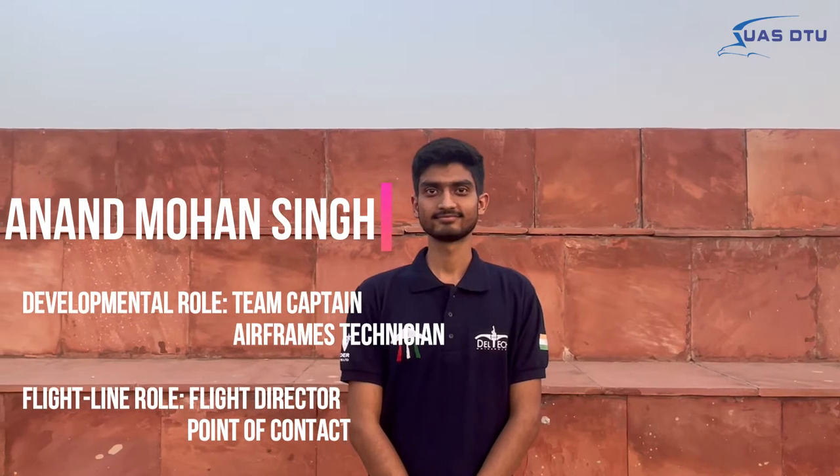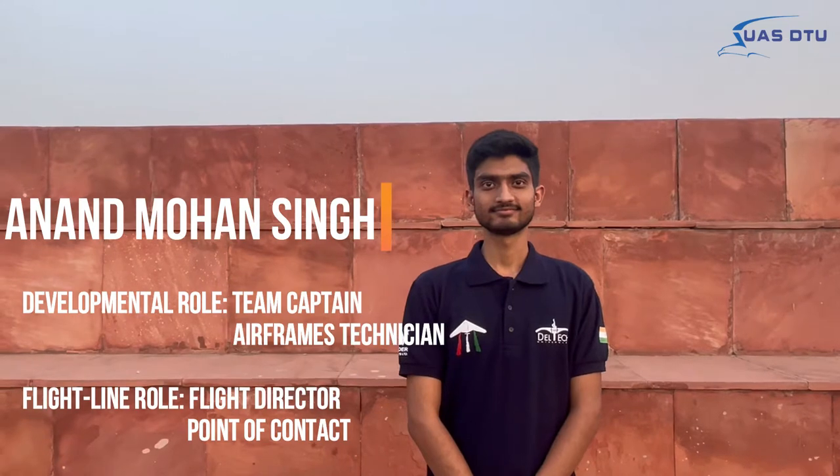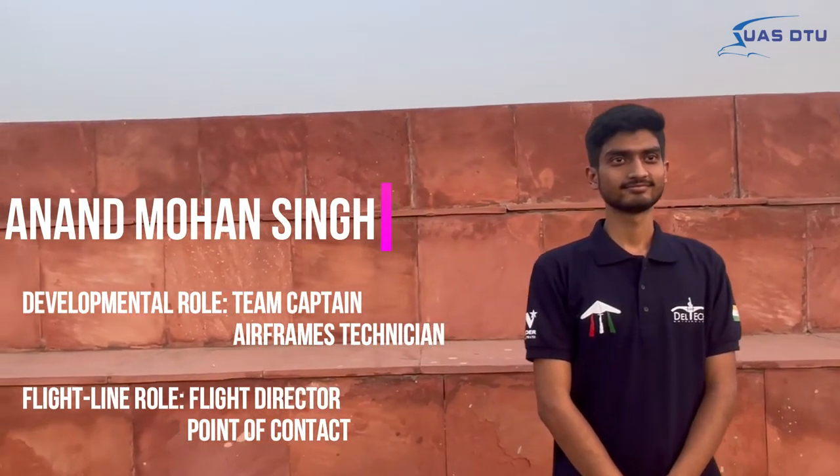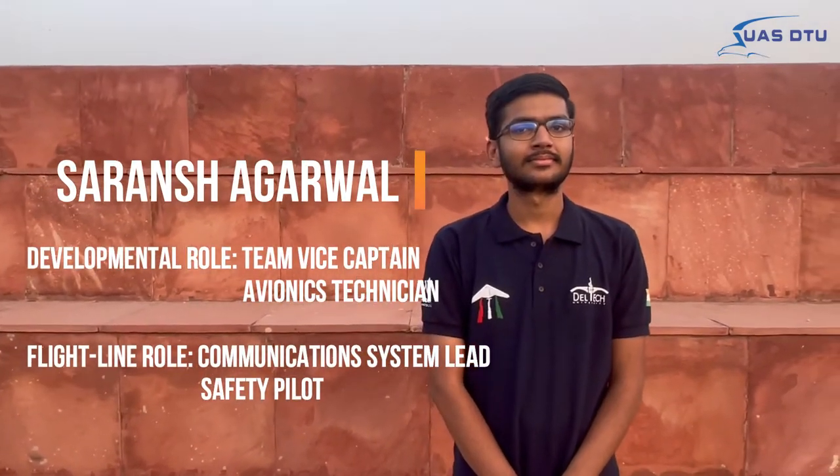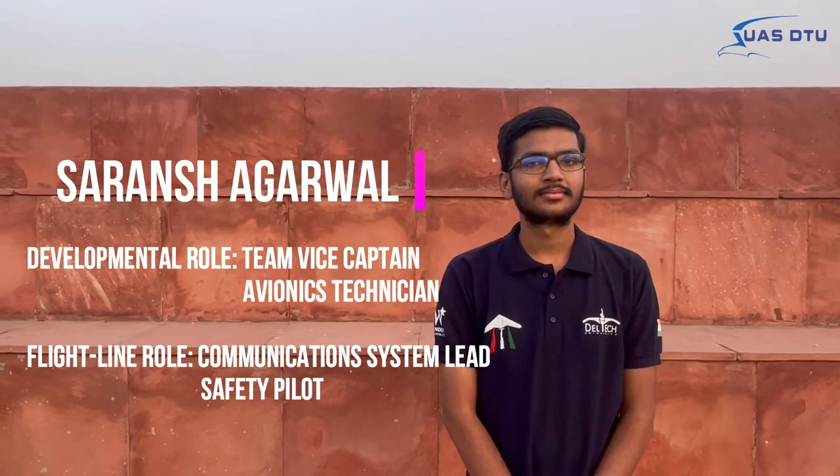Anand Mohant Singh, Team Captain and Airframes Technician, Flight Director and Point of Contact. Saransh Agarwal, Team Vice Captain and Avionics Technician, Communication System Lead and Safety Pilot.